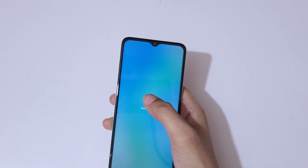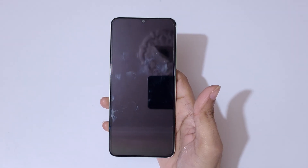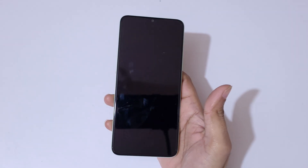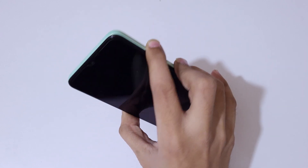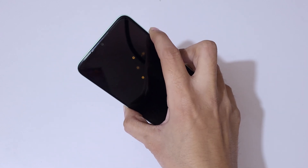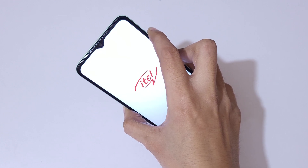Now we have to power off the device. The device is now successfully powered off. Now press and hold the volume up and power button together for a few seconds, then release.